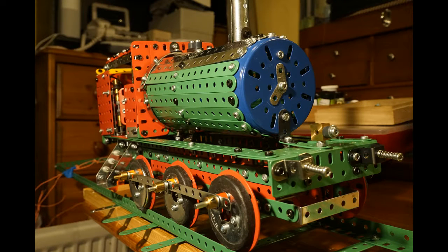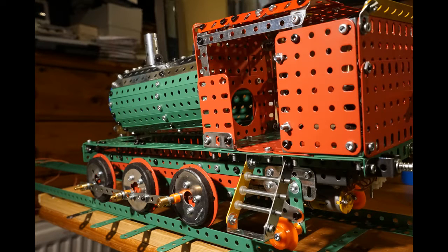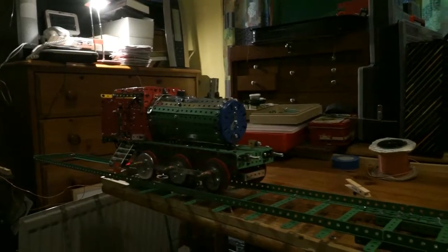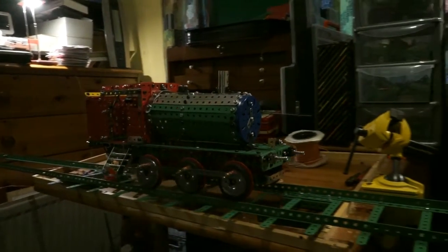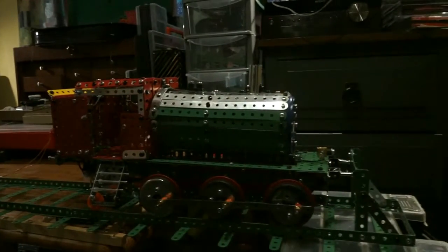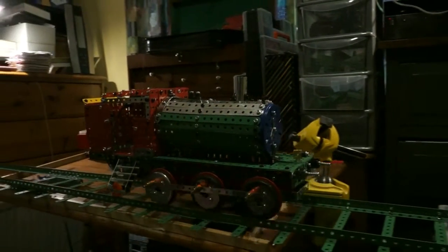The model you see here is my third locomotive. It is built from memory and is of no particular class. In my two previous models I found problems that I have tried to overcome in this model.